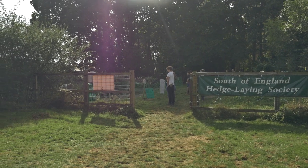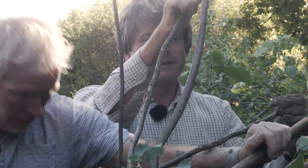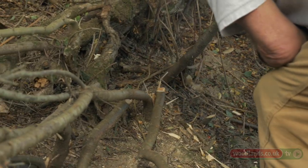Hedge laying came about as a means of enclosing your animals before there was stop fencing, barbed wire and electric fencing. You'd have finished the threshing and the harvesting and then the guys would have gone out with their axes and they would have laid hedges from September through to March and at the same time they'd have done the ditches.